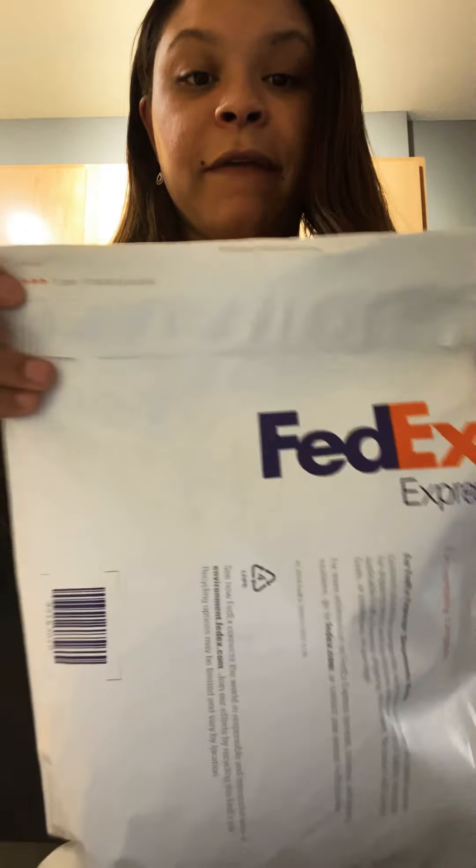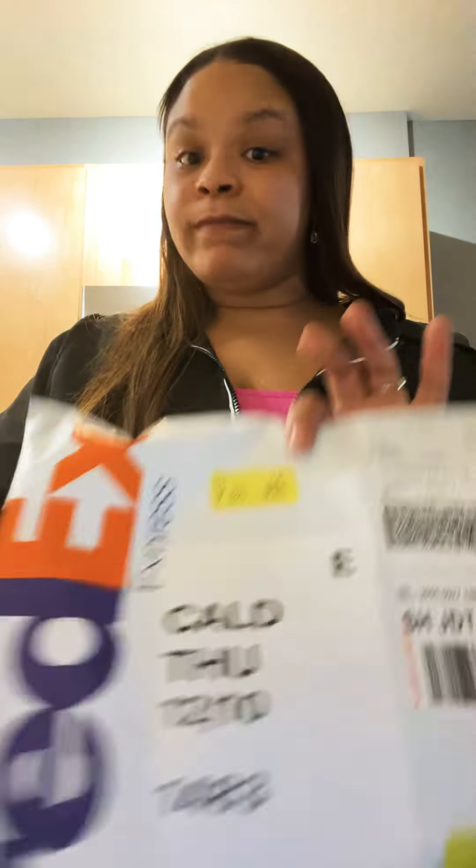Hello everybody, it's your girl and I'm back. Today I'm doing an unboxing for Yummy Hair. I shopped at their Black Friday sale — this is not a promotion, I paid my own money for this hair. I got three bundles of the 20-inch Lao Wavy, and I'm wearing this hair for my wedding. I ordered on Friday and they said to wait seven to ten days for processing, but today is Thursday and I already have my hair.